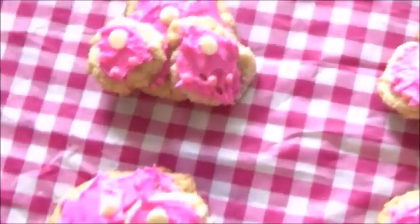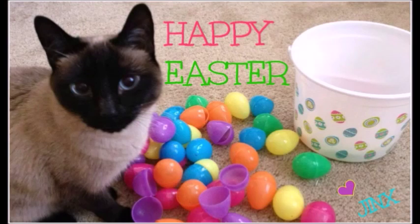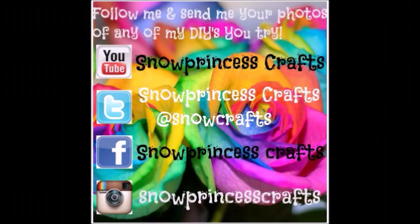I really hope you guys enjoyed this video. I really spent a lot of time and effort making it. I want to say happy Easter from me and Jinx and my family. We hope you have a good one and I'll see you in my next video really soon. Bye!